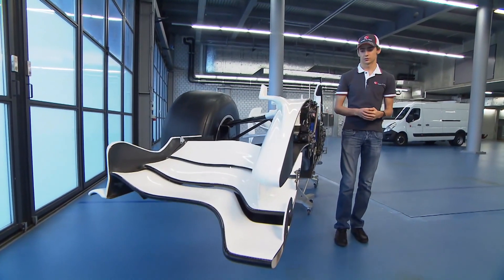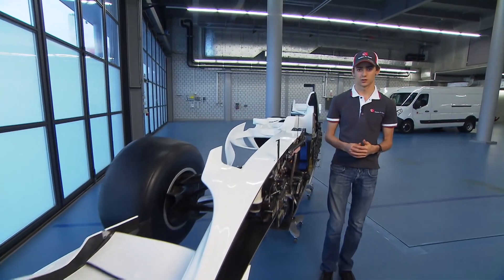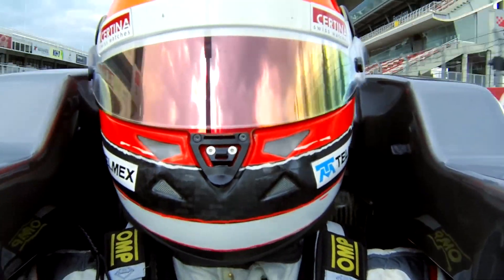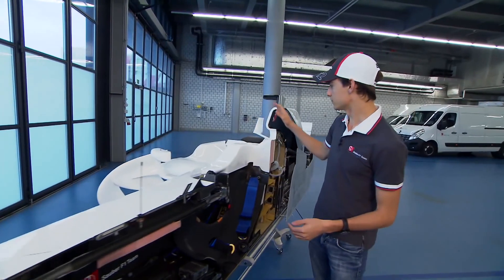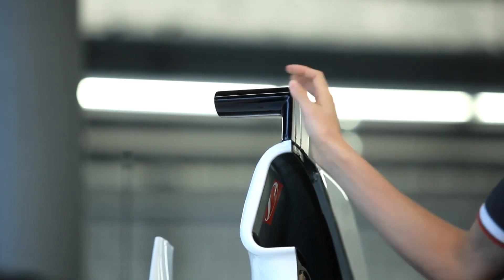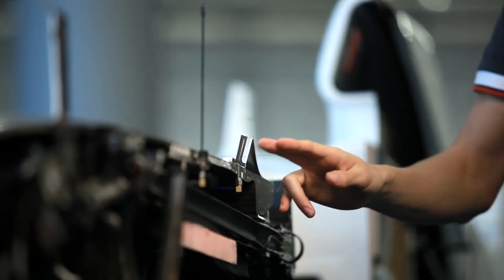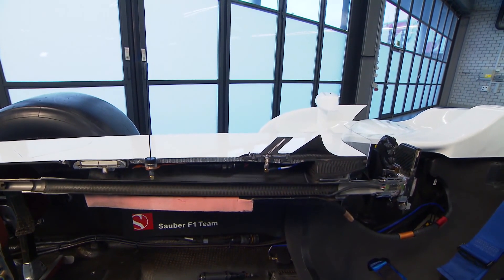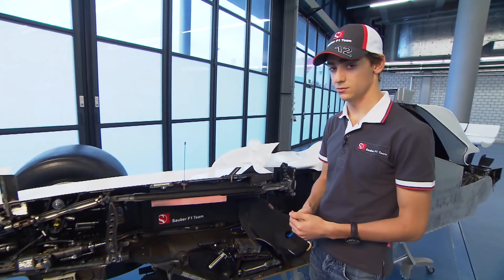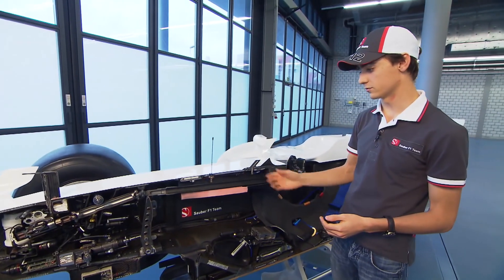This time we will have a closer look at the antennas which are on the car. On top we have the antenna for the TV receiver. Over here we have the data transmitter antenna, which is very important — it carries all the telemetry, which is basically an important tool for the team.